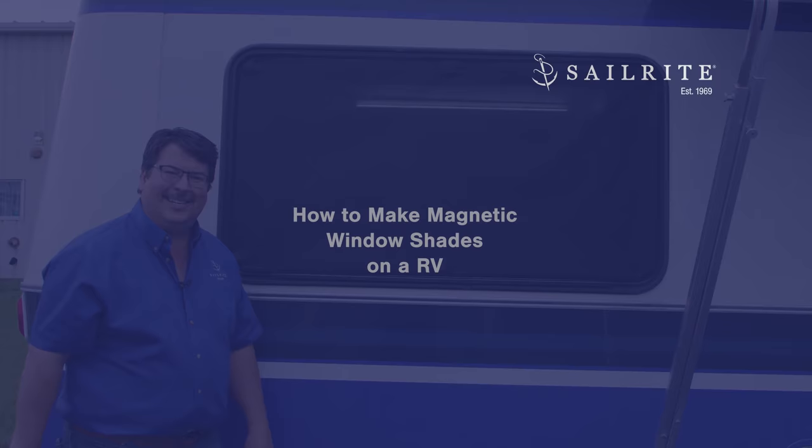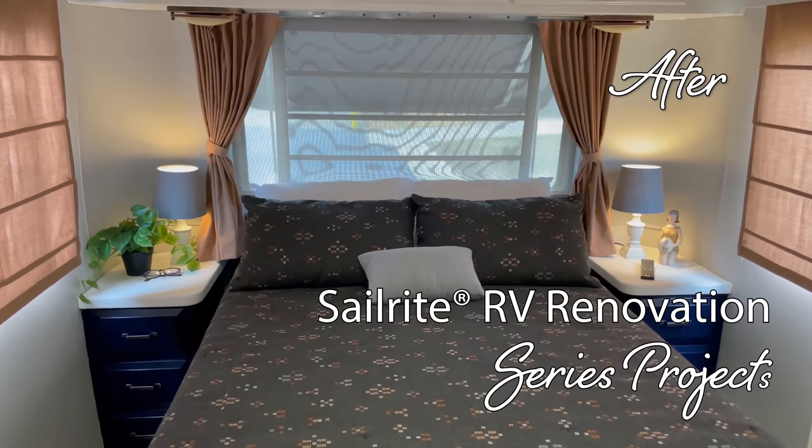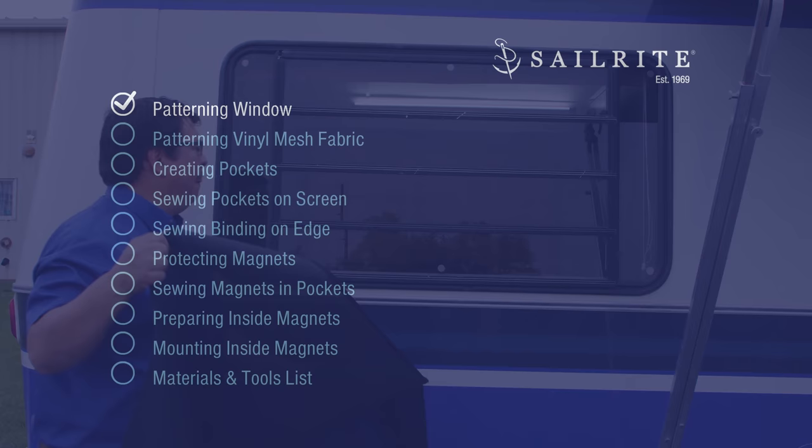This video is part of our Airstream Argosy renovation. We'll be renovating an Airstream from top to bottom, inside and out — join us for this exciting video series. We'll be making our magnetic window shades on an RV out of a vinyl mesh fabric called Textilene. Pfeiffer Text Plus also works great for this application.